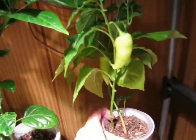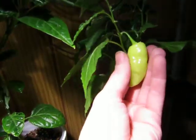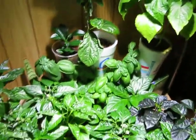Those are my blood orange from seed that I grew. The other thing of note in here — this is a sugar rush peach that I have in a hydroponic setup.